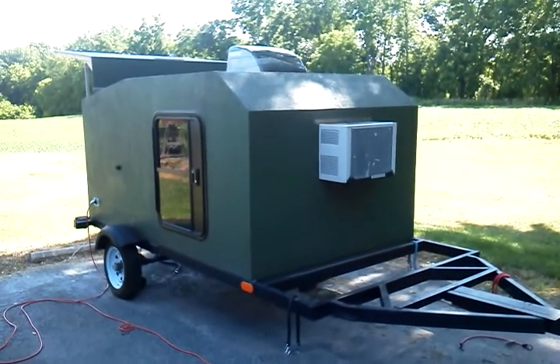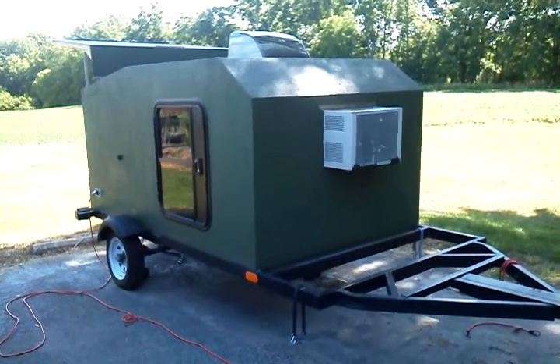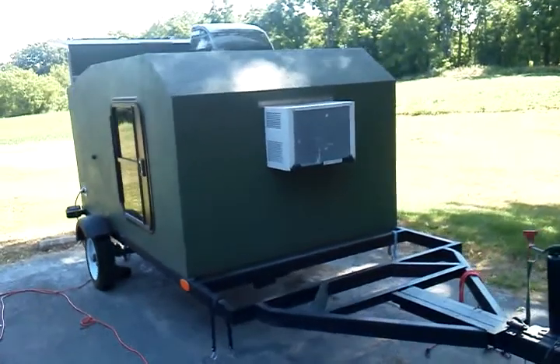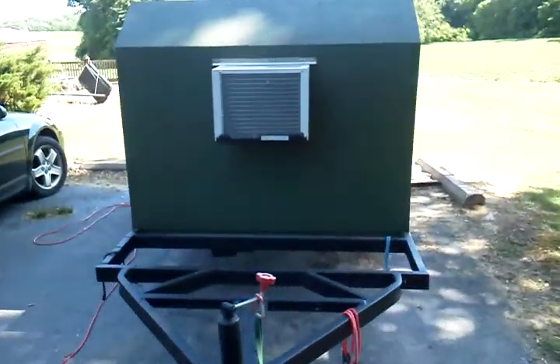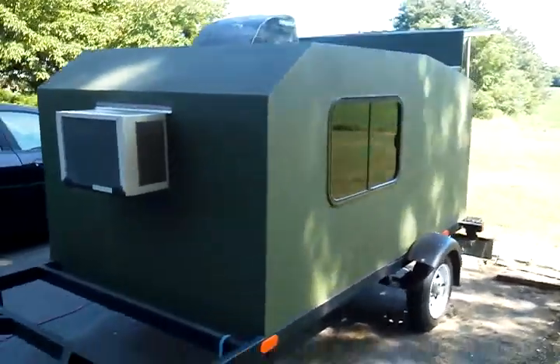Hello YouTube, this is Peter C 585 and my home-built teardrop style camper. I built this last summer, only got to use it once. I built it with my father, one day a week all summer.